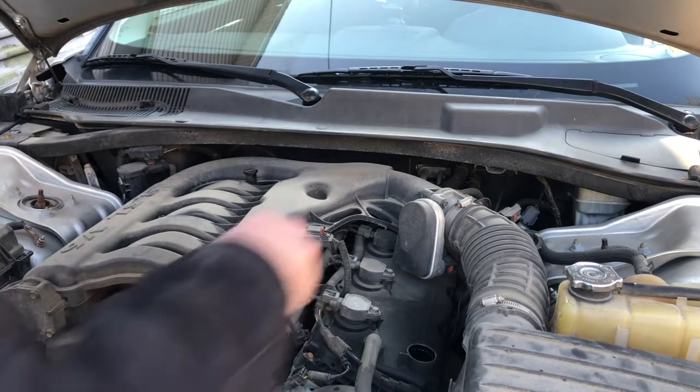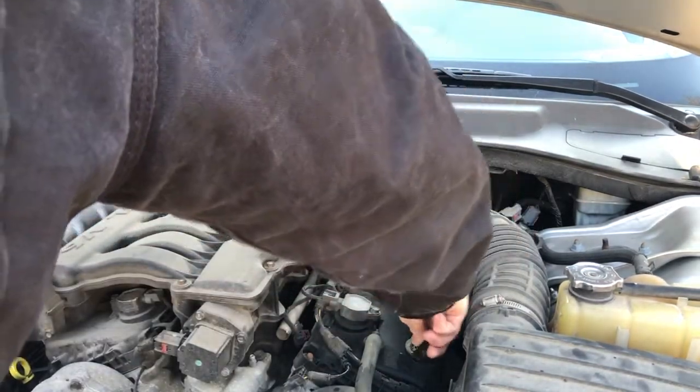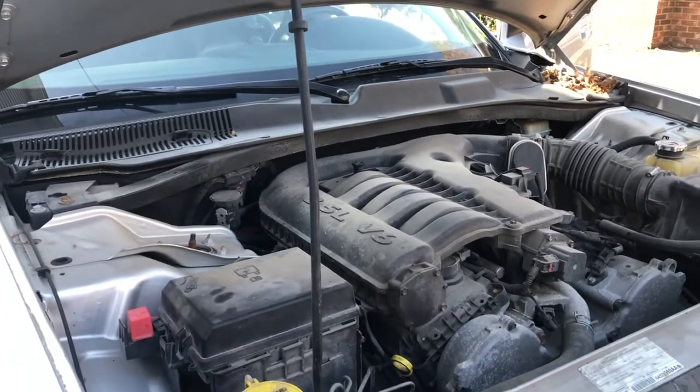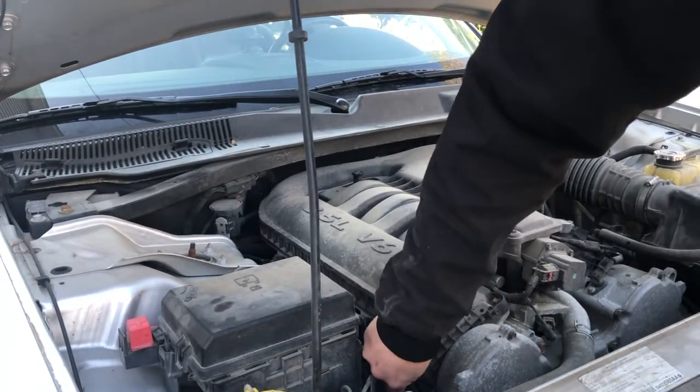Go ahead and put the oil cap back on. Come back over to the dipstick. Once again we'll pull the dipstick, wipe it off, reinsert it, and check the oil level.